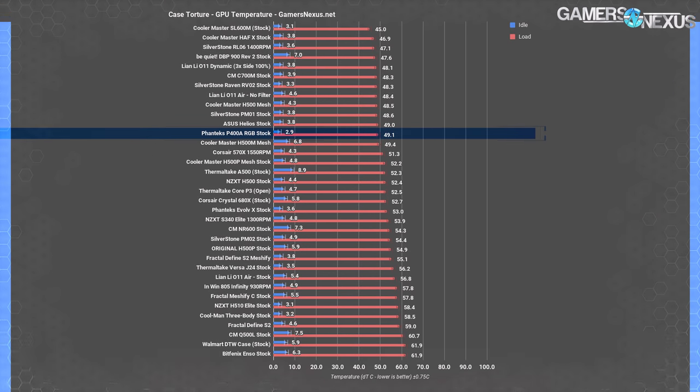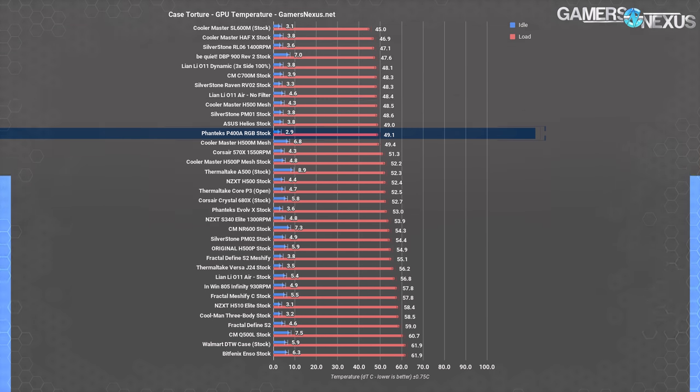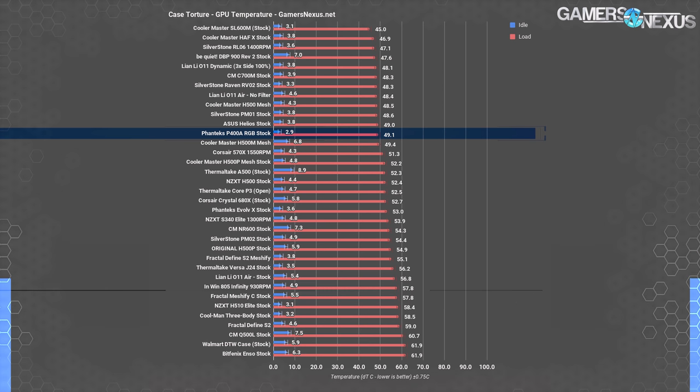On the comparative GPU chart, the P400A is less competitive compared to other cases than it was for CPU temperature, mostly thanks to unconventional cases like the SL600M having exceptionally good GPU cooling. The P400A still ranks alongside the Cooler Master H500 Mesh at 48.5 degrees. The stock Meshify S2 at 55.1 degrees and the Meshify C at 57.8 degrees were a good deal warmer — though that's not an inherent flaw of those cases, they just don't have enough fans. 49.1 degrees Celsius is a good GPU temperature for this test.